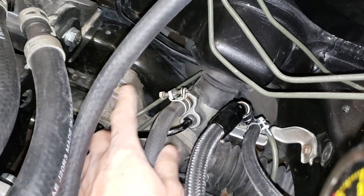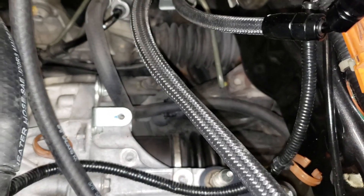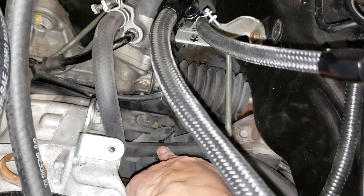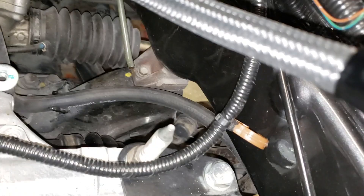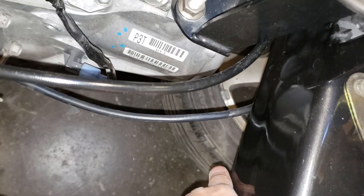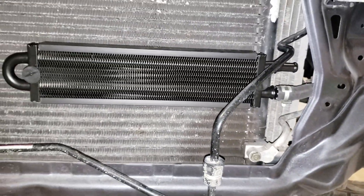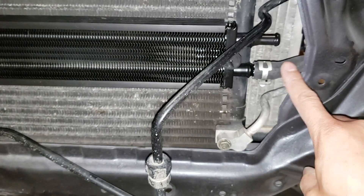Here we are with our line from the power steering rack. I have it routed using the existing Integra mount or bracket to hold it, and it's gonna route out underneath here. I'm gonna zip this up on the bottom and it's gonna go through to the cooler. This line came with the oil cooler and it was enough for just this run to the rack.